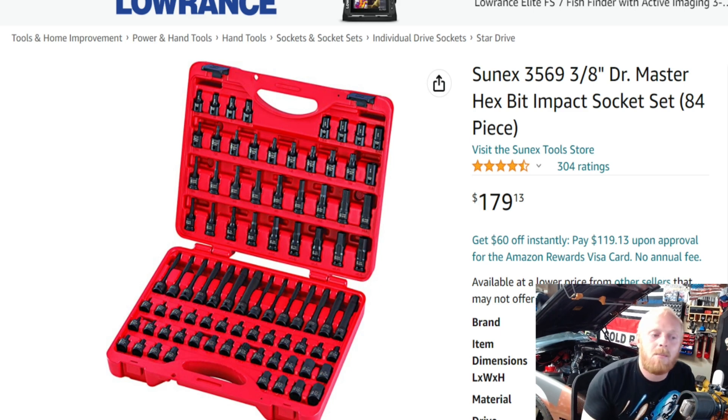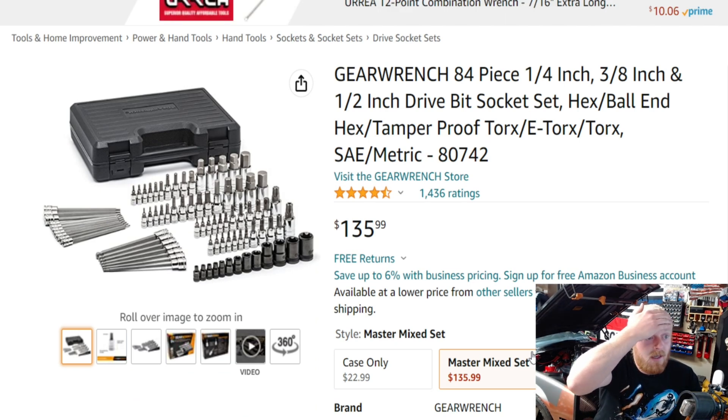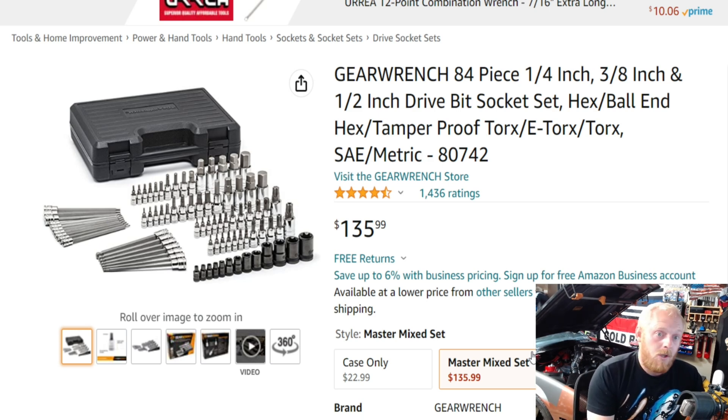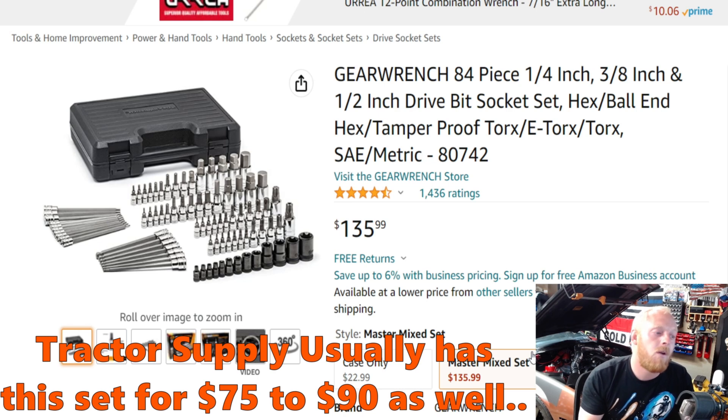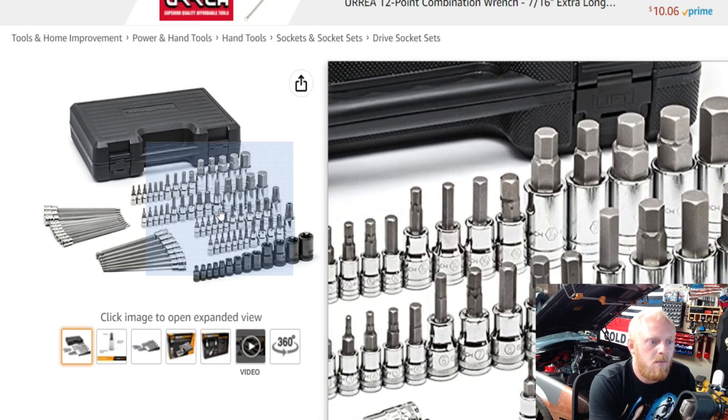Next up is a set I actually own: the GearWrench 84-piece set. This is not impact grade — it's your standard chrome socket with S2 steel bits. I've really enjoyed this set. I think I picked it up for $90 about seven years ago. At $135 it's kind of pushing it — that's probably the most I would pay for it. If you're interested, consider some of the other ones in this video or just wait, as this set floats closer to the $100 range. It has 4.5 stars at 1,436 ratings.